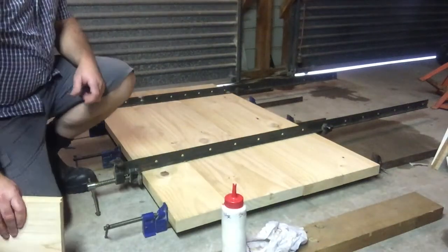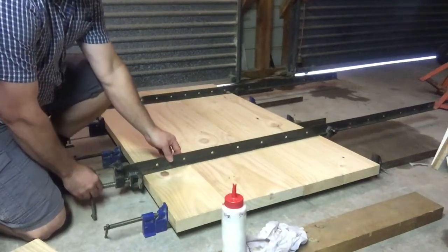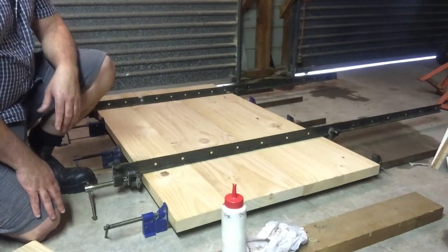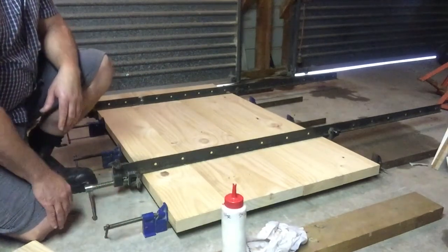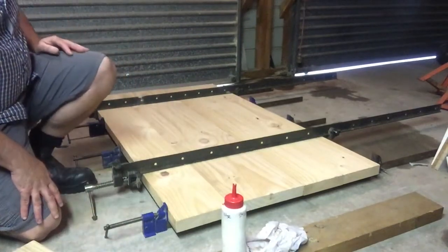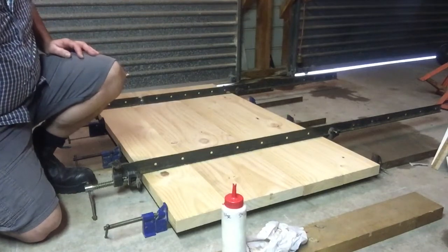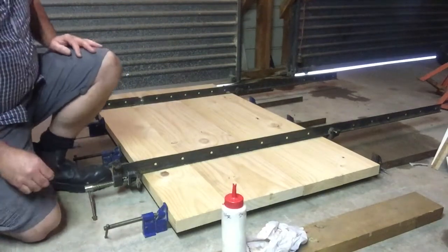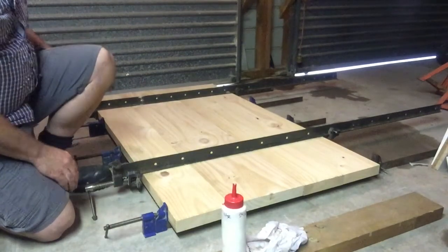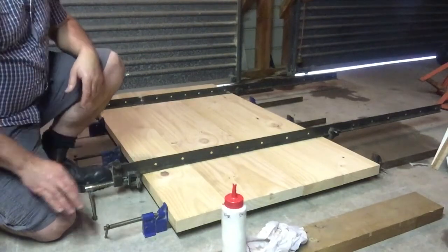I'm going to show you how to glue and clamp a benchtop together. Before you start a gluing job like this, you need to make sure you have all your tools set out. I've got my clamps already set out, I've arranged my timber, made sure everything fits before I start gluing, and have any extra tools on standby. I've got clamps at the bottom end and at the top — the top clamp will counteract the pressure from the bottom clamp.